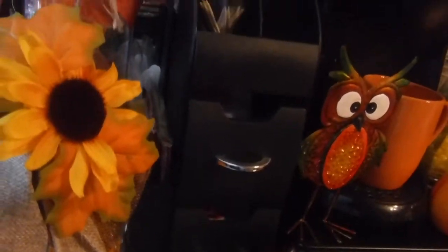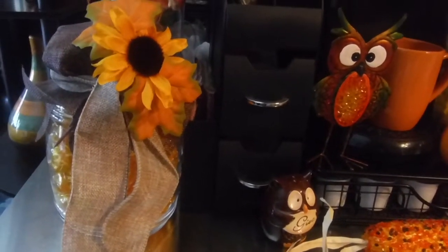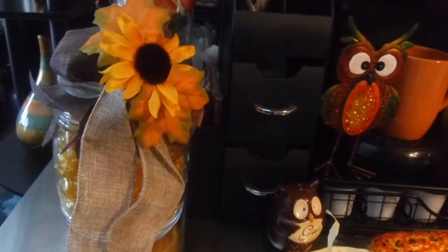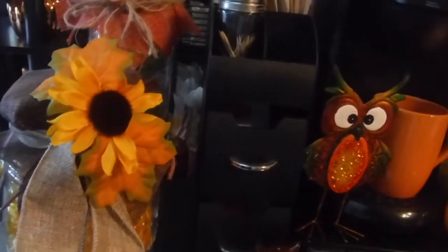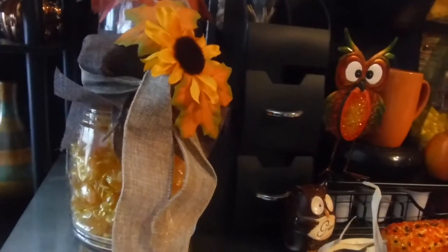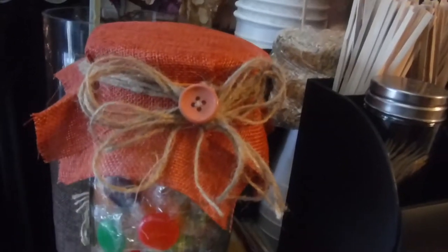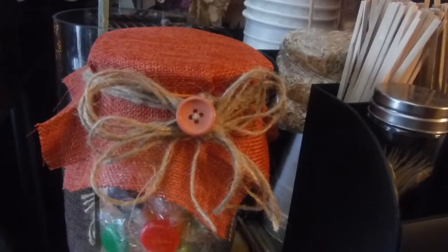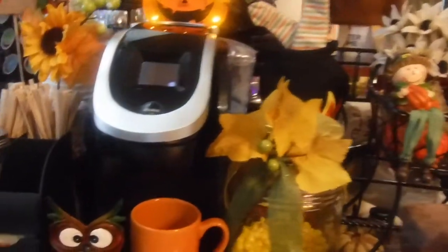I gotta show you this one here. This jar is filled with butterscotch candy, and this bonnet is brown with a brown burnt burlap ribbon and a beige burlap ribbon, and a sunflower on this bonnet. It is so freaking cute — I love this. And then my other candy jar from the 99 cents store has a burnt orange bonnet with a twine bow and a button in the middle of it. That's how I decorated my little candy jars and displayed them on my bar.